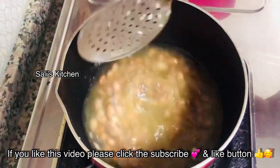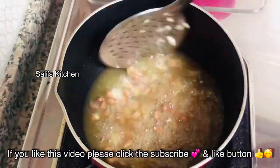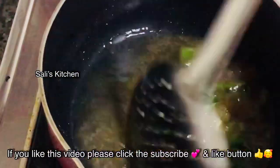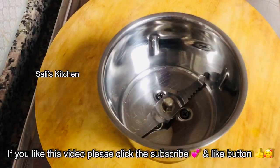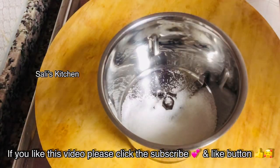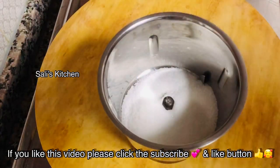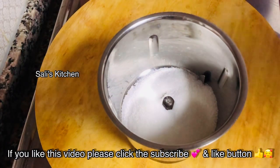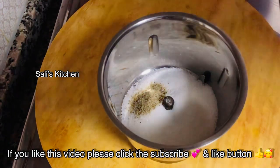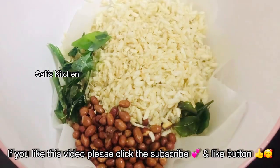I will add a cup. I will fry it with a cup. I will add 1 tablespoon. Add 1 tablespoon, add 1 teaspoon. I will put it in 2 cups of oil with a tablespoon.